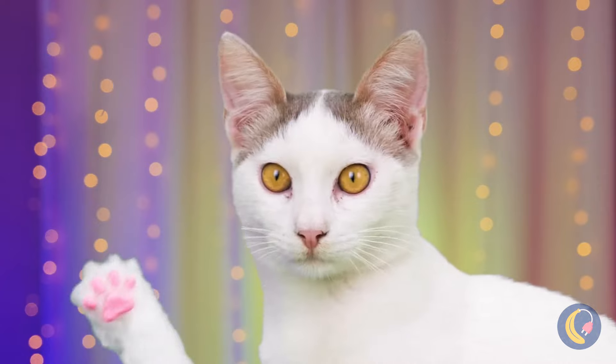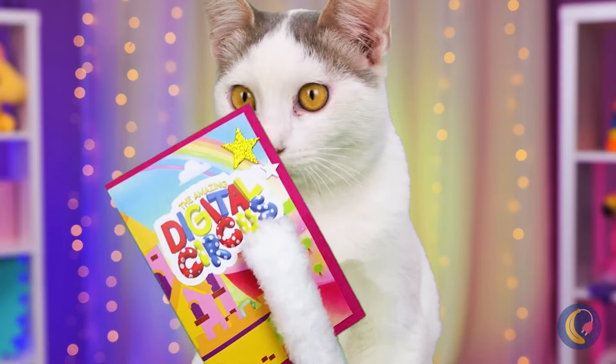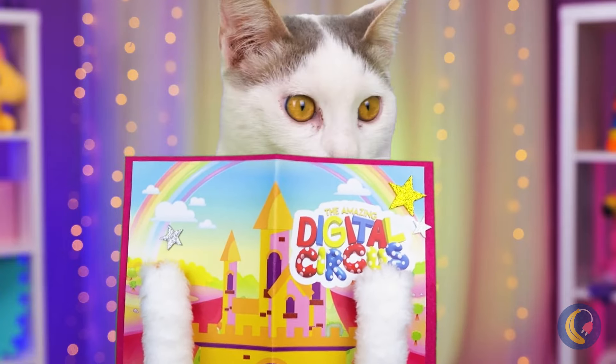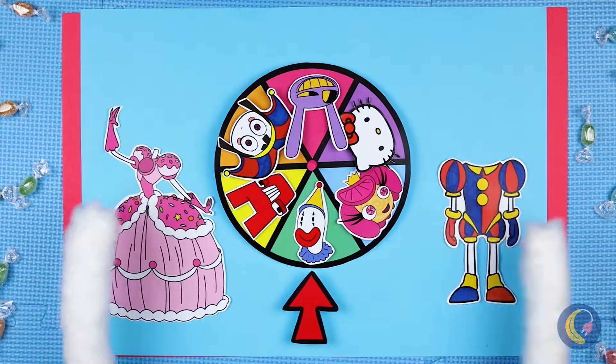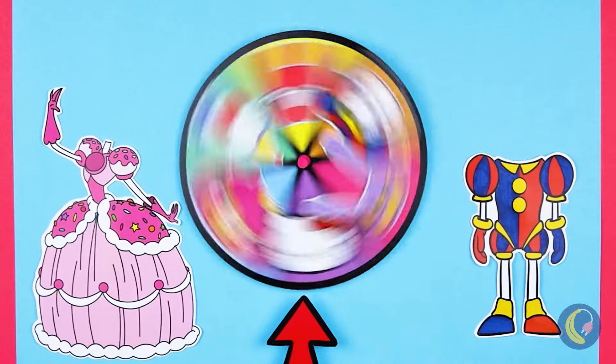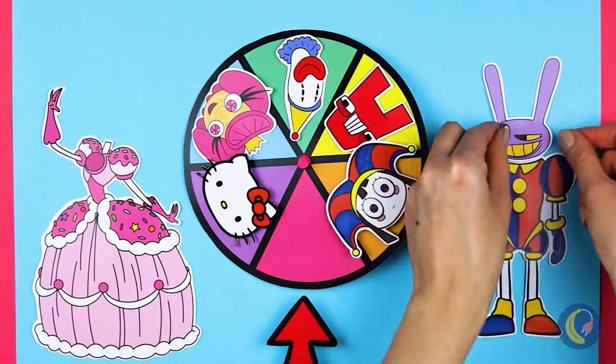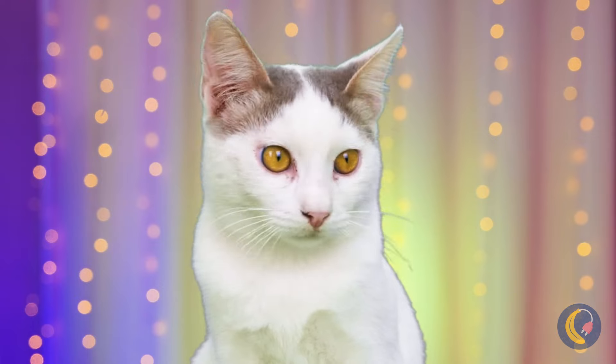Hey, it's the Digital Circus Gamebook! Let's play. Spin the wheel and match a head to each outfit. Spin it round — it's Jax. Think the clown outfit suits him? I guess not.